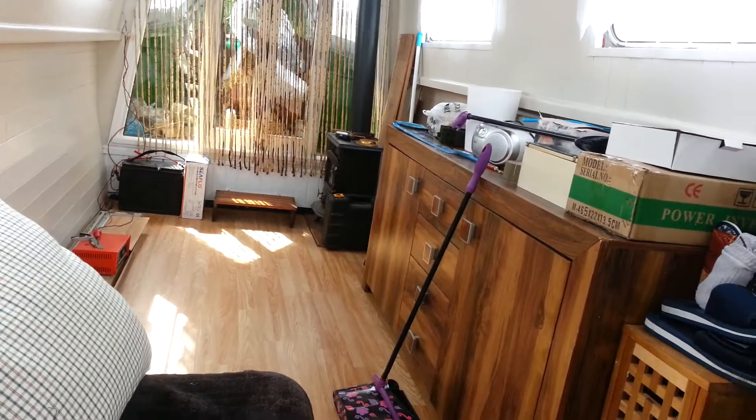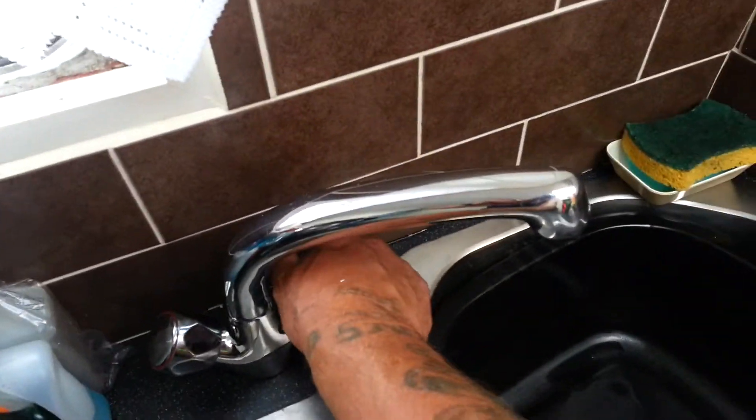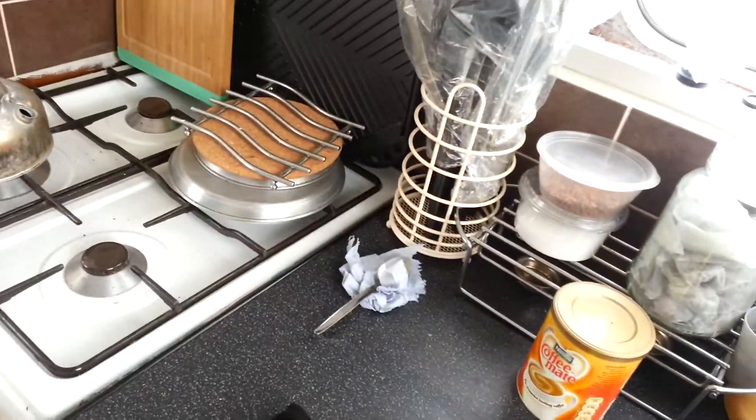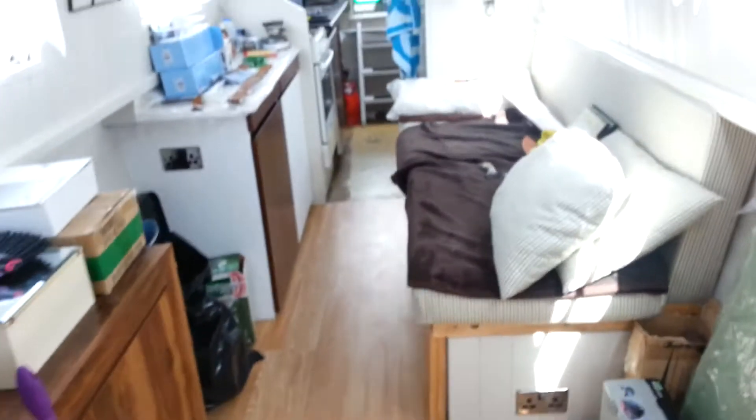Managed to get the fridge working — everything works now. I've got all my hot water and cold water. I've drilled through the boat and put my outlet on, so there's my sink — just turn that on and I've got water, which is brilliant. I've got to turn the water on — that just pumped out what was in the pipe. I've got an airlock now. Shouldn't have done that — not to worry. I'll sort that. But yeah, everything works fine.